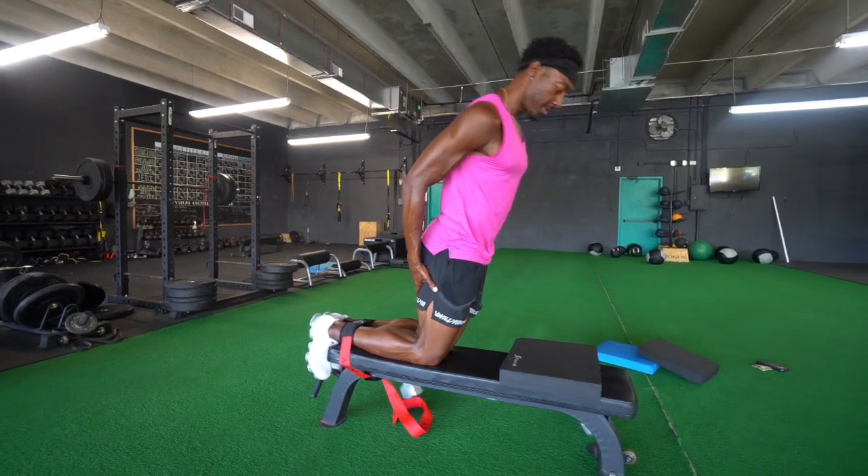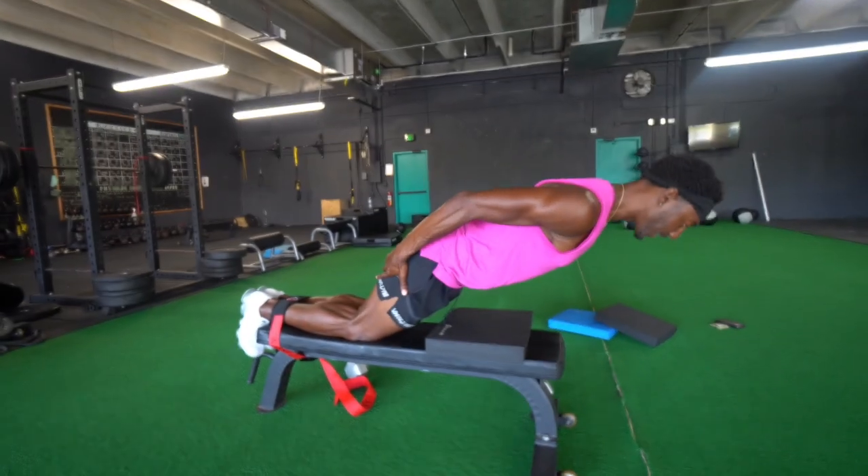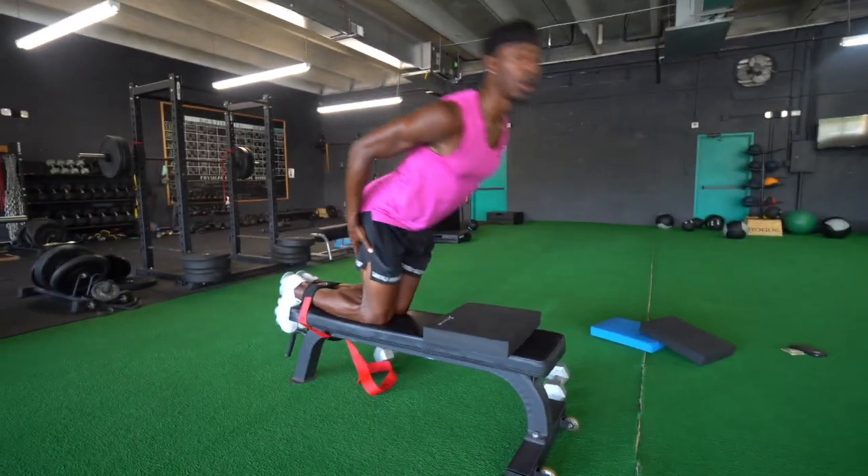Come down a little further — resist, resist, resist, fight, fight — then flow coming up.